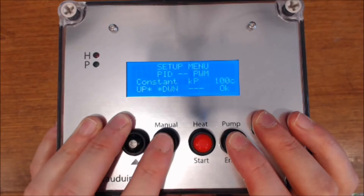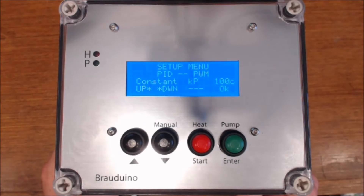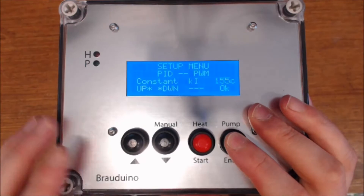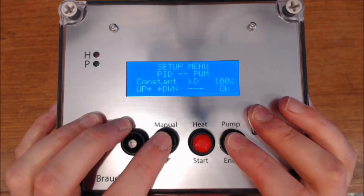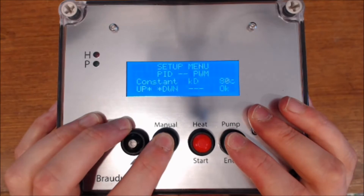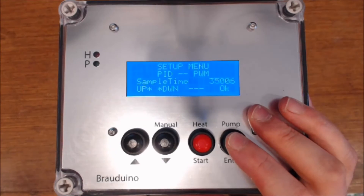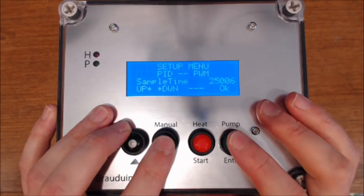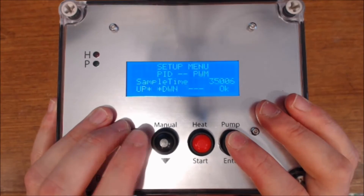For the PID constants, these are settings you'll need to play around with and see what you're comfortable with. 100 is a pretty good start for Kp. For Ki, let's drop it down to about 15. These are settings I'm choosing based on what I've used in other versions of ArtBeer and the PID they've configured. I'm picking 5 for Kd. For sample time, there's an errant 6 there — it's still the same, you just need to pick it. I'm going to go up to 3,500 for the window size, which is 3.5 seconds.